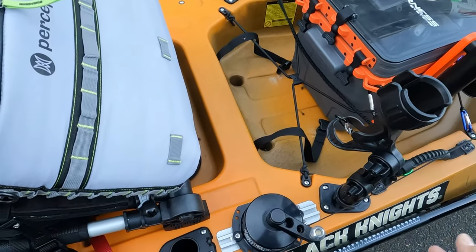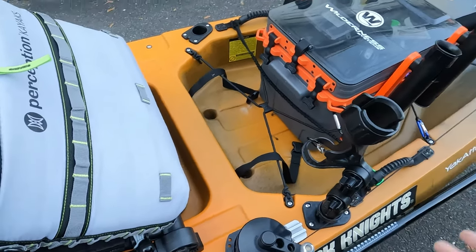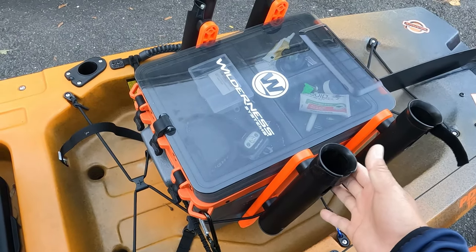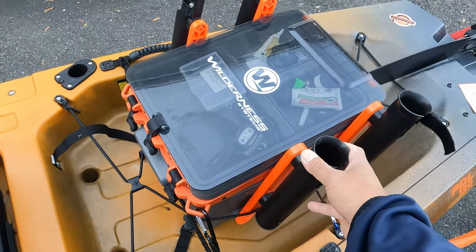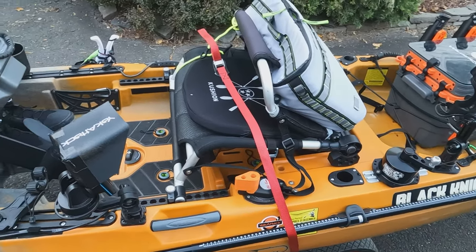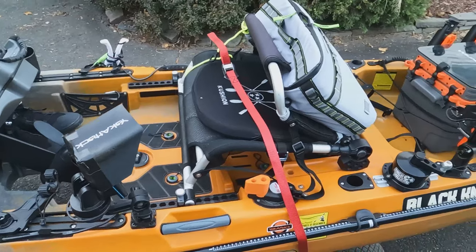I would rather have more track mounts than rod holders, because most guys I see have some type of crate to keep all their rods anyway. Overall, I can't complain — I absolutely love my Sportsman PDL 120.